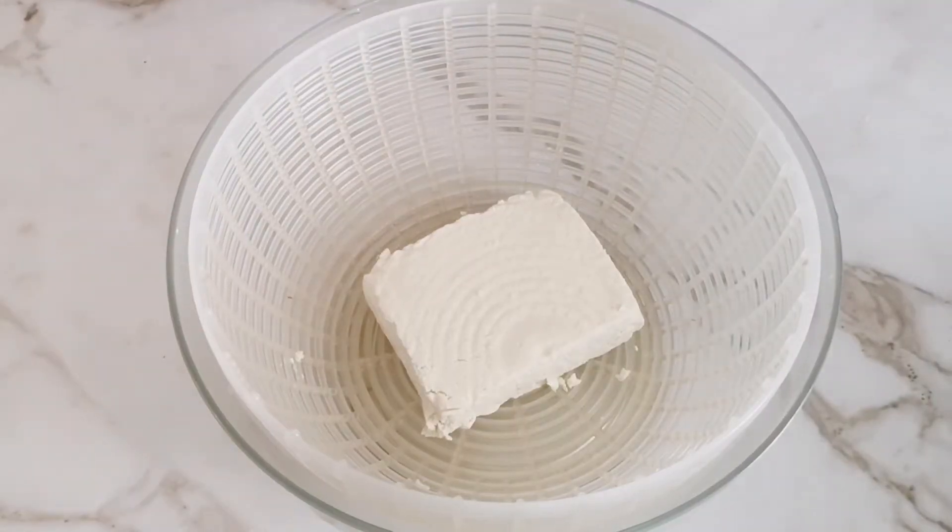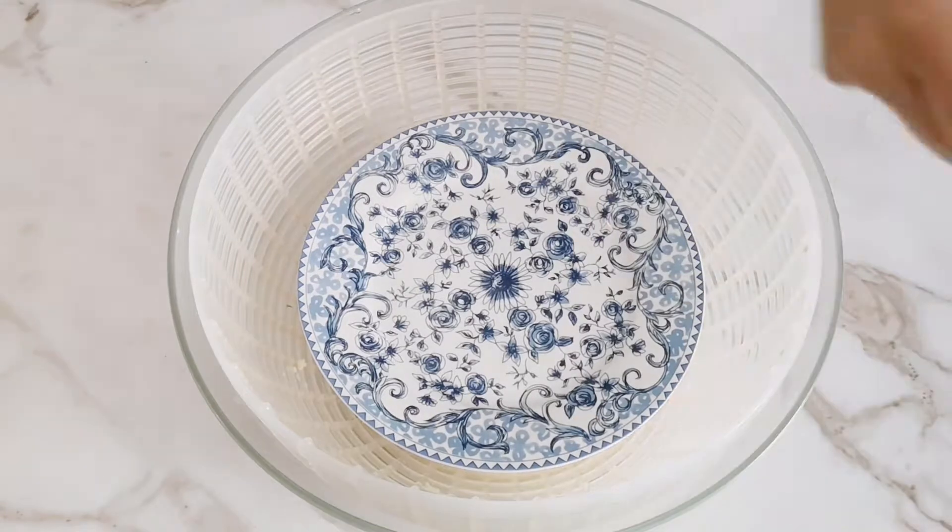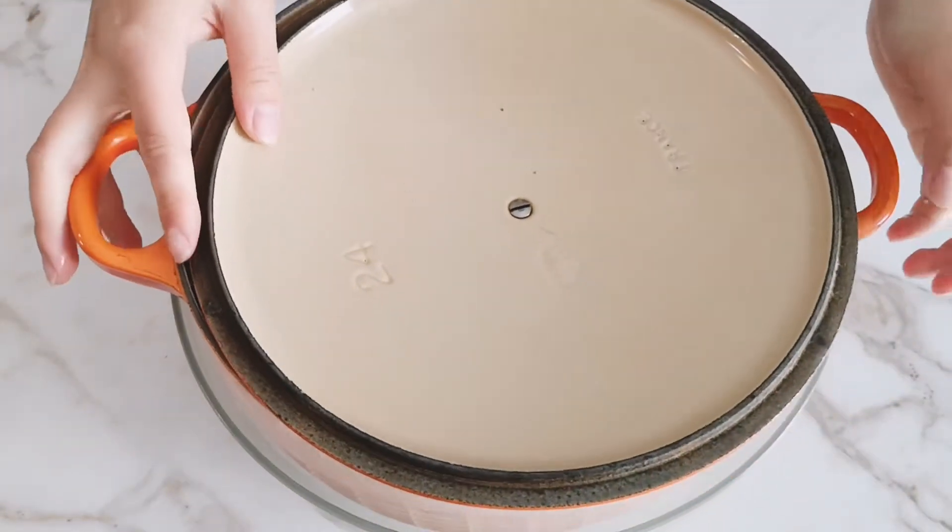The first thing you're going to do is drain and press your tofu. To press the tofu, place it in a strainer with a plate on top, then place a heavy pot on top of the plate and set aside for 30 minutes.